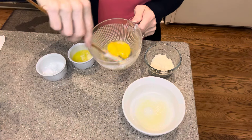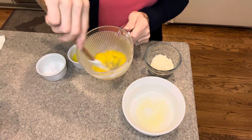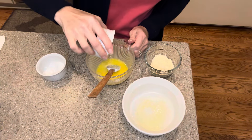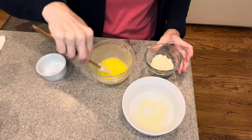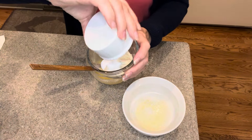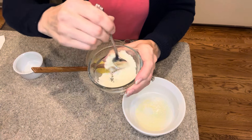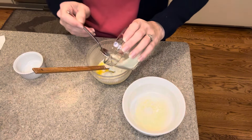I'm going to start with my egg and just give it a little whisk here and beat that up. Mix it up well. All right, we have our egg lightly beaten. To that I'm going to add our melted butter — that was one tablespoon. I'm also going to combine the almond flour, baking powder, and salt, then add that in with our egg and our butter.